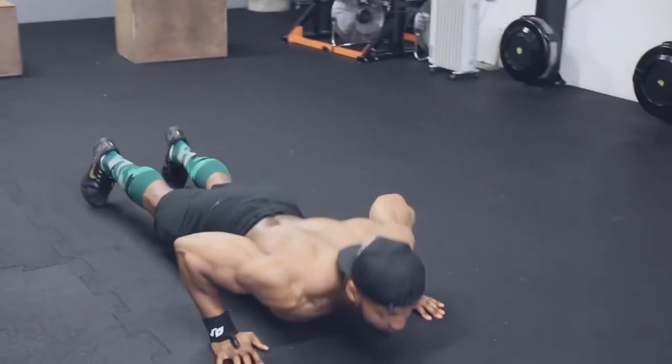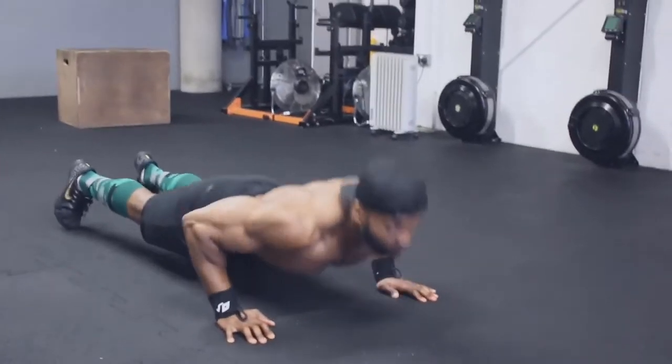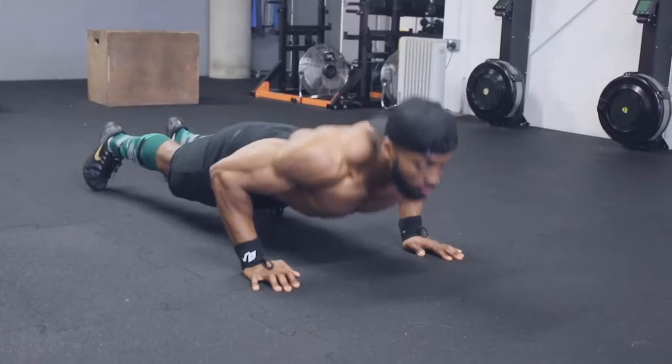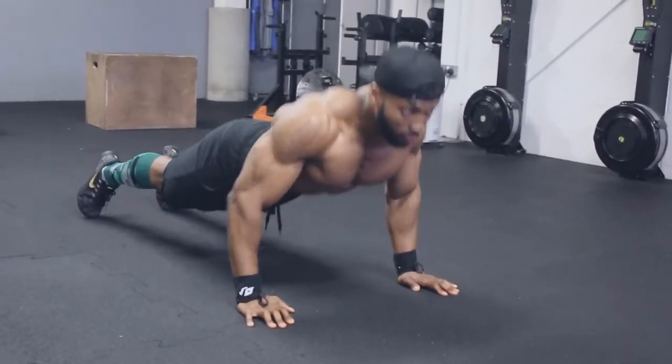The whole idea is to pre-exhaust the chest before the main workout. I've always done this before training chest — usually press-ups or cable flies. The issue is that triceps and shoulders tend to fatigue before your chest does, so pre-exhausting the chest means it will fatigue equally with the other muscles.